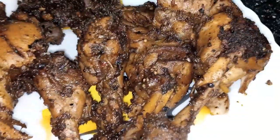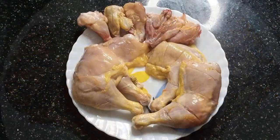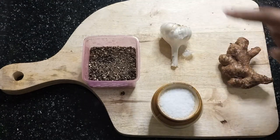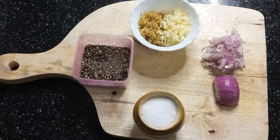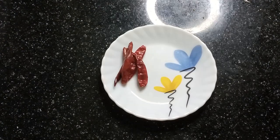I am here with this recipe. We are here with the ingredients. We will have our chicken and the sauce.